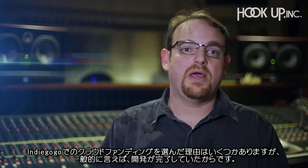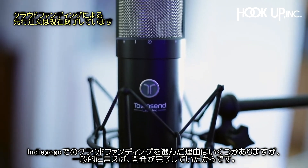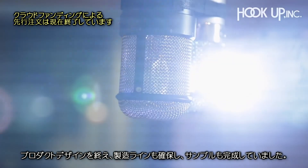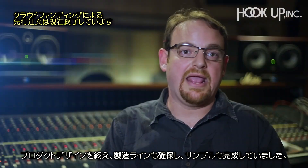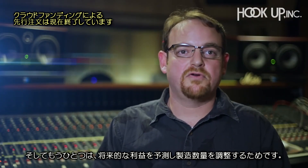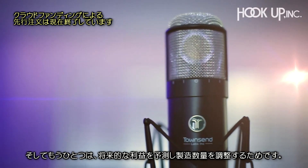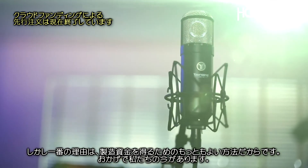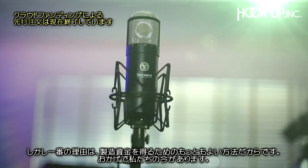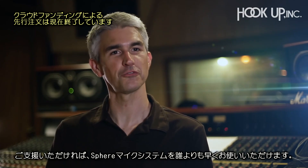The reason we've chosen Indiegogo and reached out for crowdfunding is that we've come all this way — we've done product design, tooling for manufacturing, and we have pre-production samples already in hand. The primary reason for crowdfunding is to gauge further interest and size our production orders, but mostly because it's a great way to fund the actual production, and that's where we are now. By supporting us, you can be among the first to receive the Sphere microphone system.